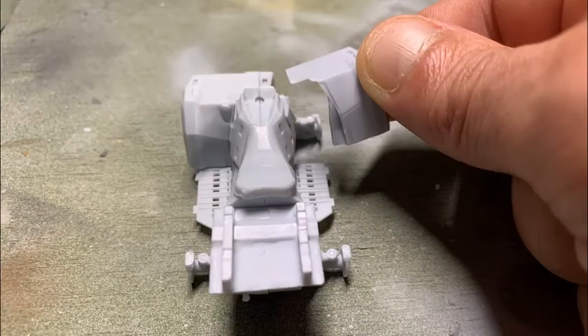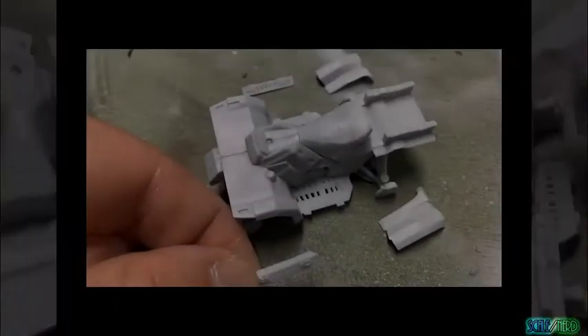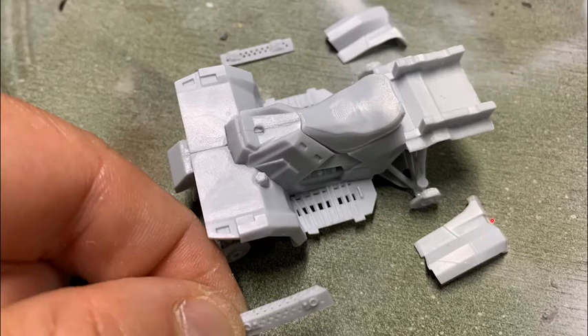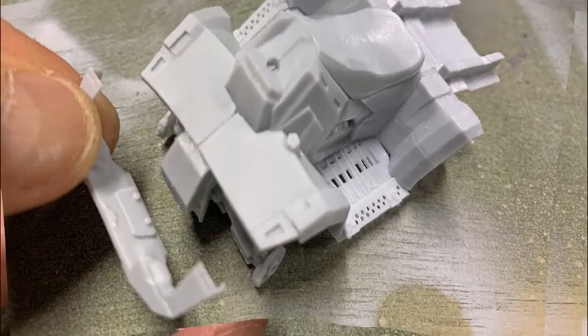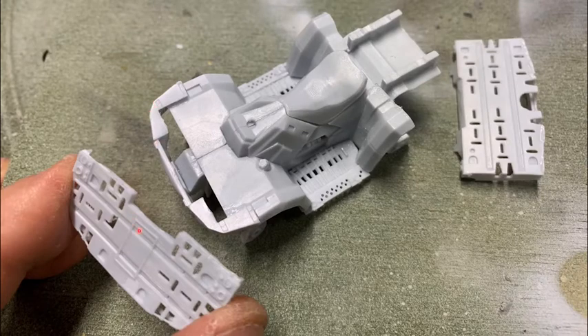Then I went ahead and started putting the fenders on. Starting with the front fenders — two halves — they fit pretty decently and went on pretty smoothly. Then we have two rear fender halves that go on the left and right side, as well as these little angle-iron type pieces that mount into tabs by the footrests. The next piece was this front bumper-type piece that goes across the front. We've also got two stowage racks — one for the front and another for the back — and I went ahead and mounted those on.